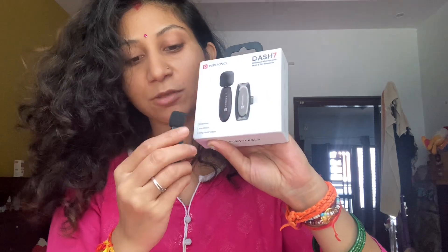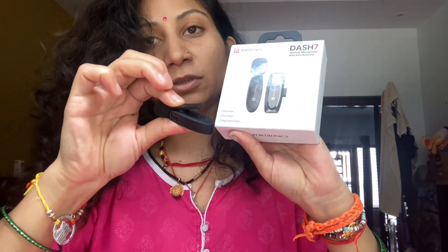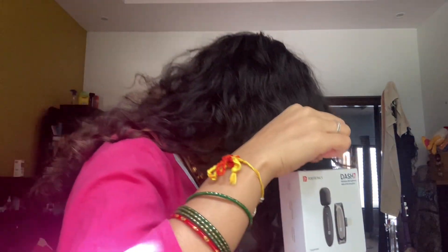And this is the mic which is in my hand. You can clip it on — like this. This is the size of the package. This is how you use it — I have clipped it on.